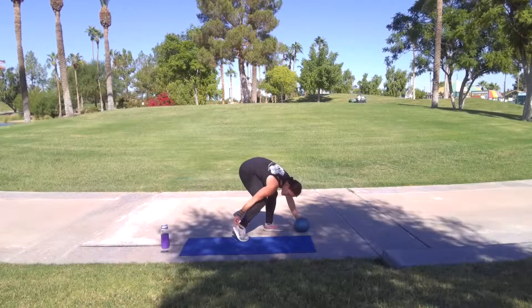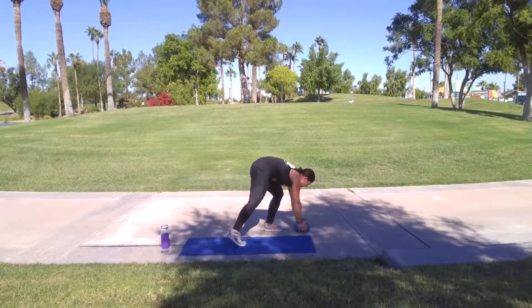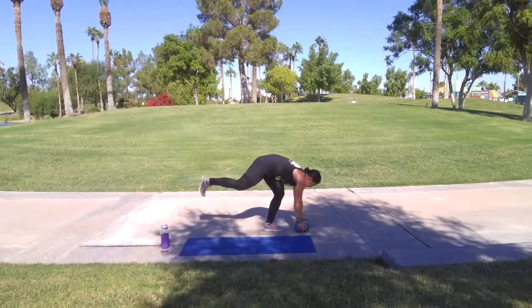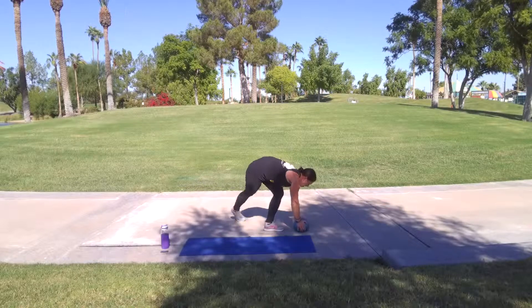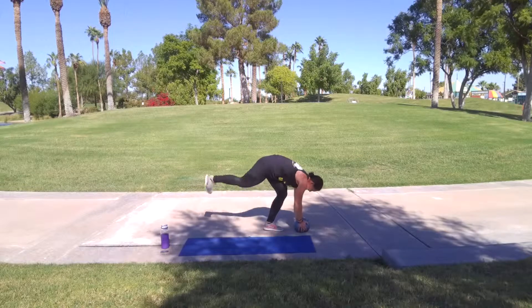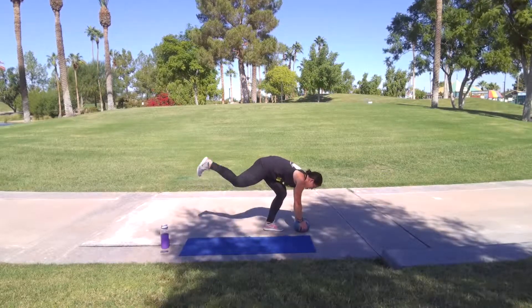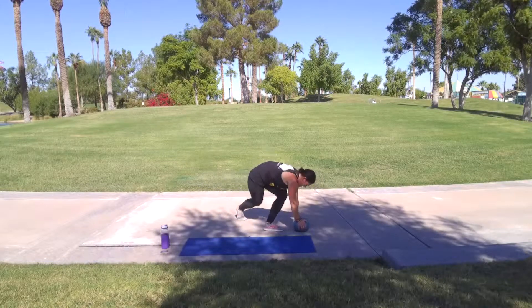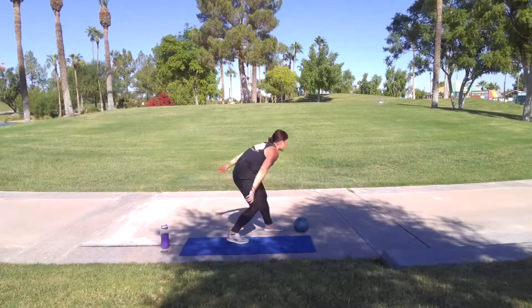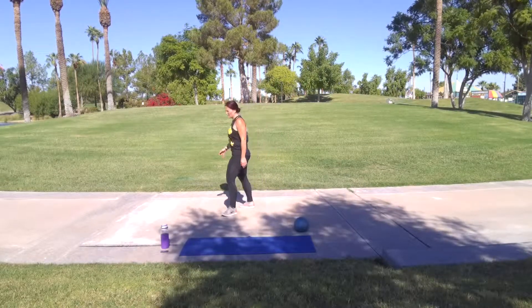Let's go. My shoe is coming off. You got it. Come on. Six, seven, eight, nine, ten. Up, get out. Woo. Great job.